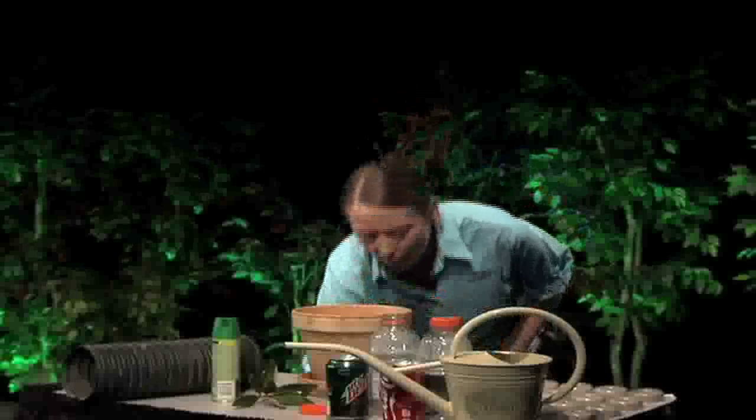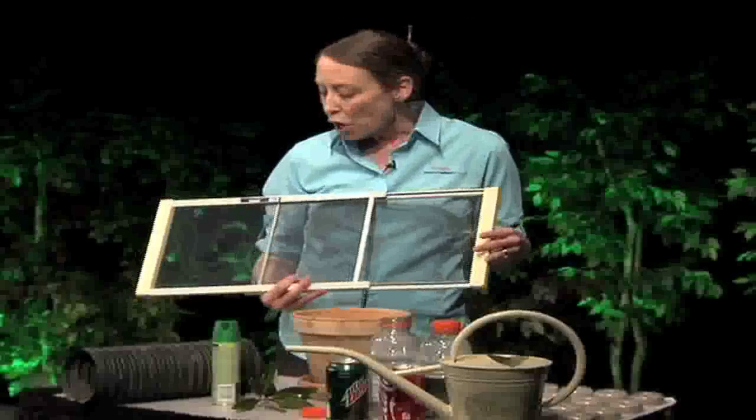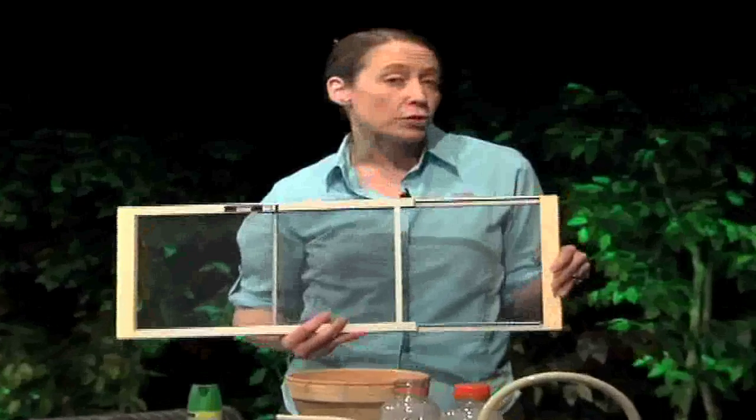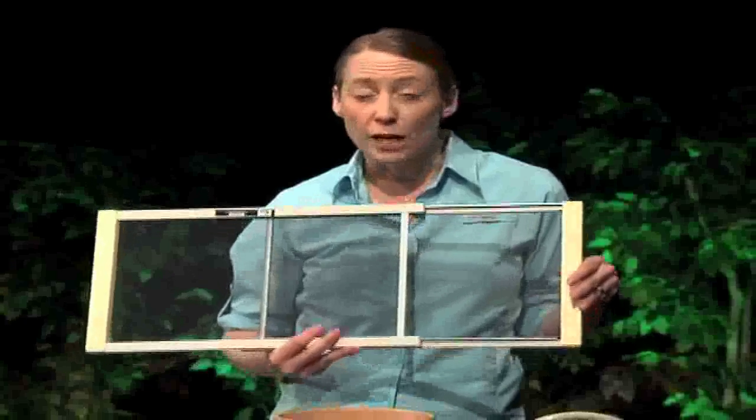Another thing to think about is keeping mosquitoes out of your home. You want to have screening on your windows and doors to prevent the entry of adult mosquitoes, because this species would love to come inside your house and feed on you while you're asleep.